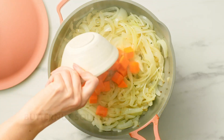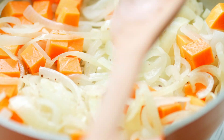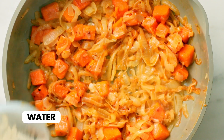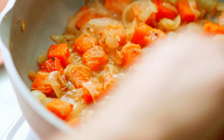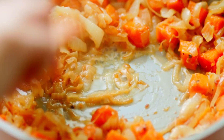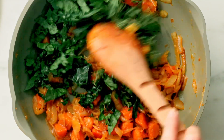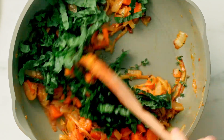Add cubed butternut squash and keep cooking until the onions are golden brown. If you get browning at the bottom of the skillet, just add a splash of water to loosen up all those flavorful bits. Then stir in kale and add thyme. We prefer to use fresh thyme, but you could substitute dried thyme instead.